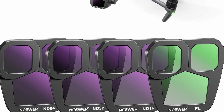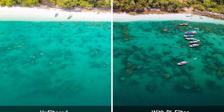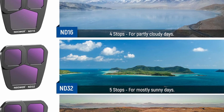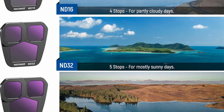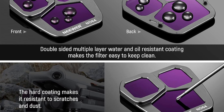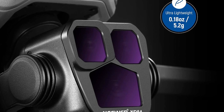This is an ND filter set for the Mavic 3 Pro. It comes with a polariser filter that reduces reflections on water and glass. It comes with three ND filters: ND 16, 32, and 64, which will give you 4, 5, and 6 stops of light reduction. ND filters are basically sunglasses for your drone lens. They enhance your footage and help create motion blur and even add harsh lighting to give your footage a cinematic feel and look.